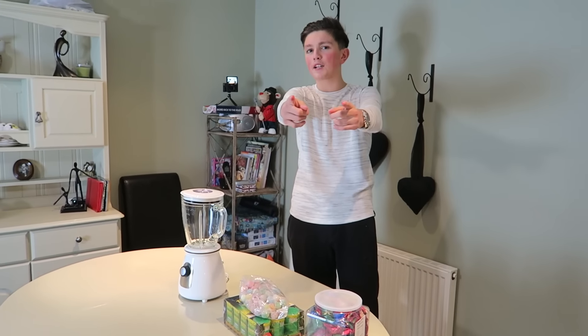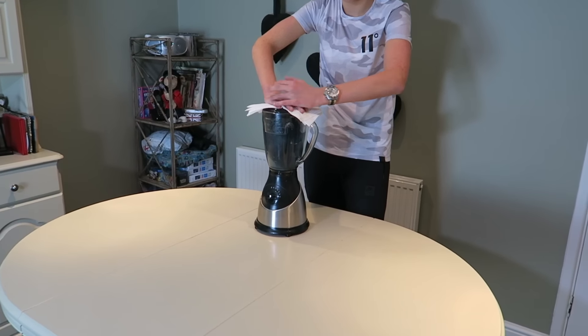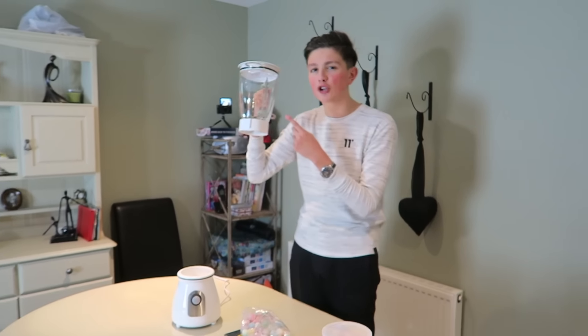Now if you don't know what happened to our old blender, take a look at this clip. I broke our last blender, so we've got a new blender. This is the BlenderTron 8072.